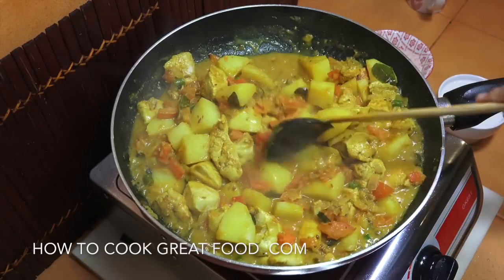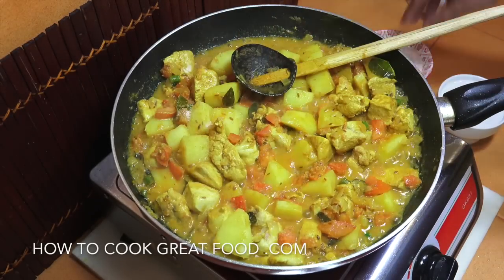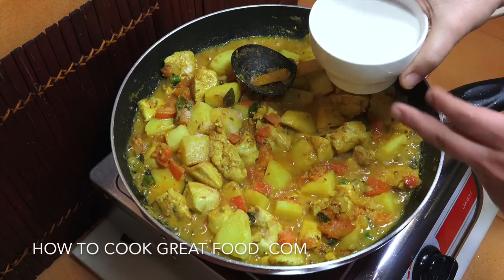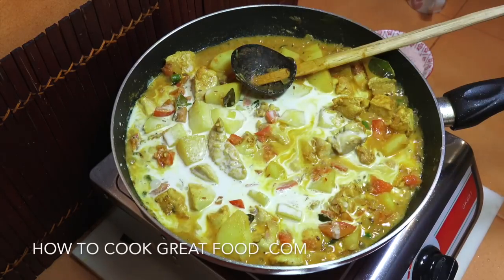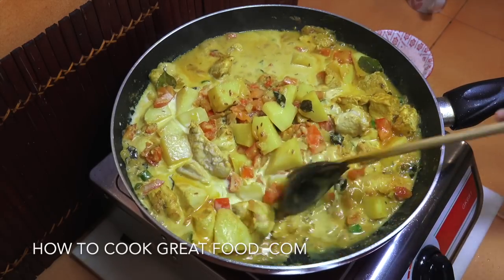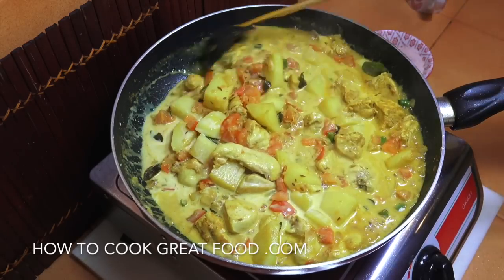This is looking superb. Now we're going to add some salt to taste, then that half can — 200ml — of coconut milk goes in. Give that a mix, turn the heat down, and let it go for about another four or five minutes, stirring every now and then, until your potatoes are nice and tender. Then we're pretty much done.